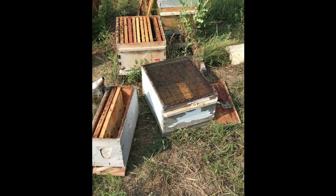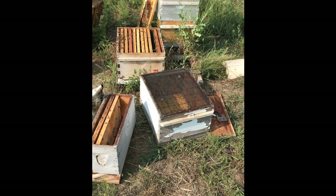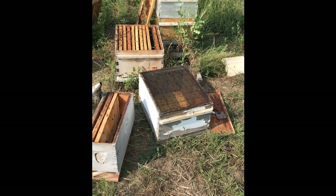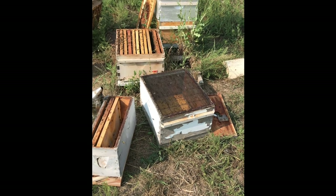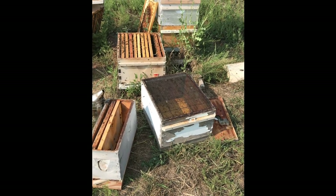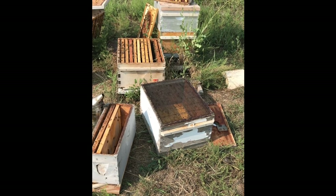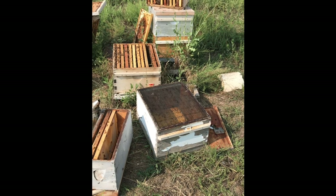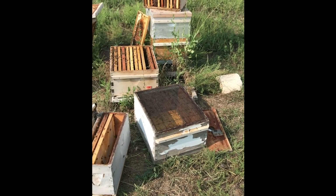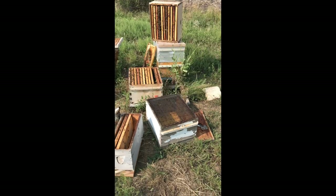I'm trying to set up a cell starter, so I first need to locate the queen and I'm having so much trouble. I've been through every frame — thirty frames, three boxes — and I can't find her. I know she's in there for sure: there's eggs, there's larva, there's lots of brood, they've got a good queen, I just can't locate her. Supposedly she's marked, but obviously they superseded, so the daughter of the marked queen is in there somewhere.